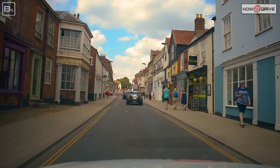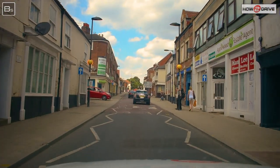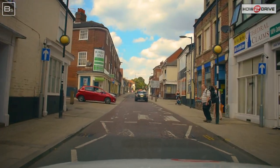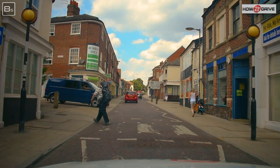Here we're approaching a zebra crossing. We've checked our mirrors and we're bringing in the brakes so we know the risk — allowing the man to cross the road. Before we move off again, we check all those mirrors, looking for push bikes or motorbikes coming up the sides.